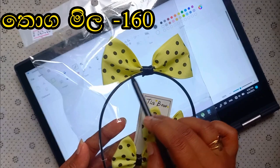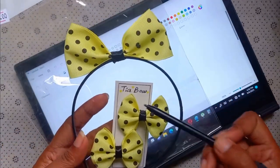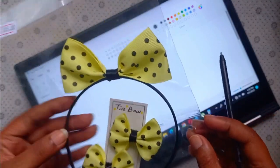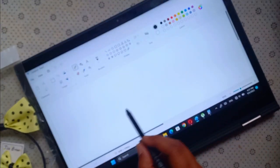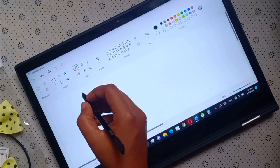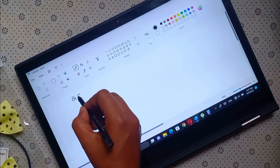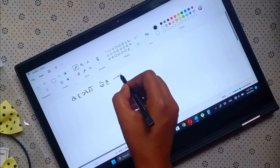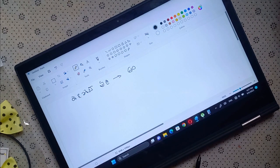We are going to show you how to make a bow band set.